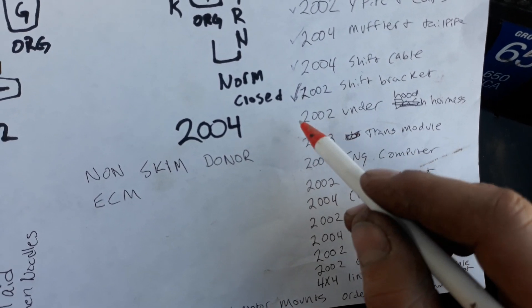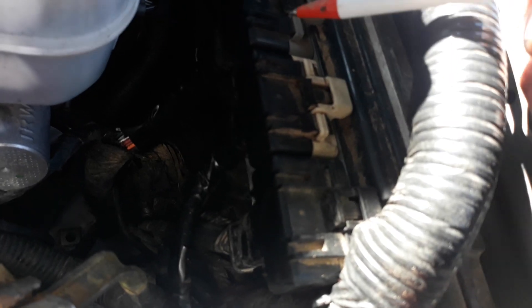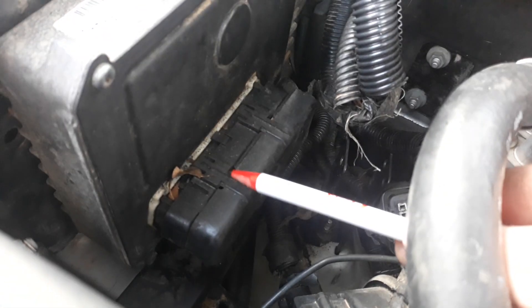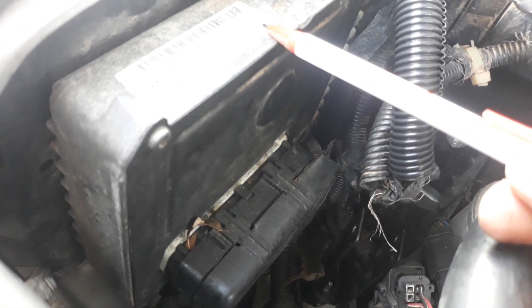The old — sorry, the underhood harness — these plugs here are different on the new computer. This plug here is different because the new vehicle, the one we're looking at in frame, doesn't have this module at all, so you're going to need the underhood harness from the donor.